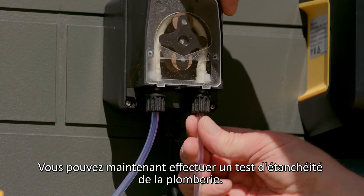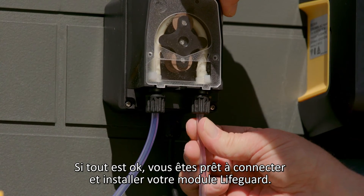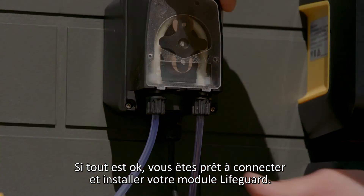You can now perform a plumbing integrity test. If this is okay, you're ready to connect and mount your lifeguard unit.